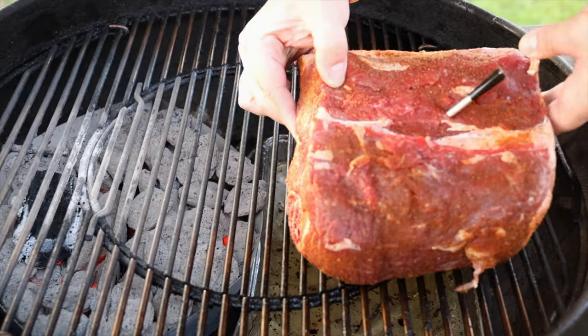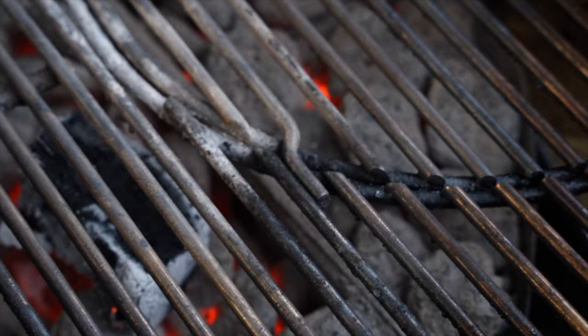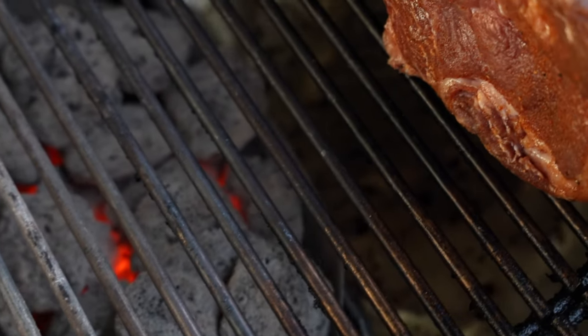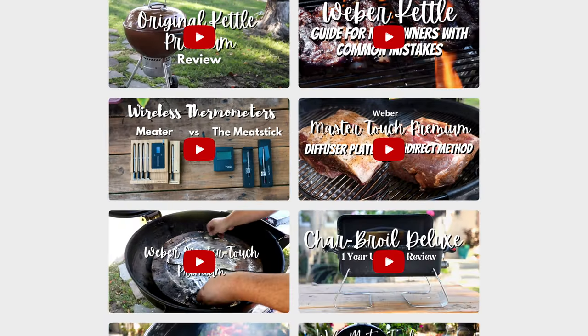Ultimately, going forward I'm going to use the onion method, the aluminum ball method, and occasionally the brush method for a quick clean. But for a deep clean, it's definitely aluminum foil formed into a little ball with grill tongs. Who would have thought that something so simple could be so effective? I hope you found this video informative — check out some of my other videos and I'll catch you on the next one.